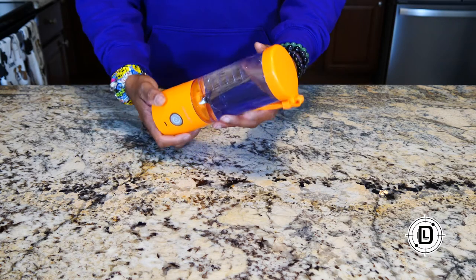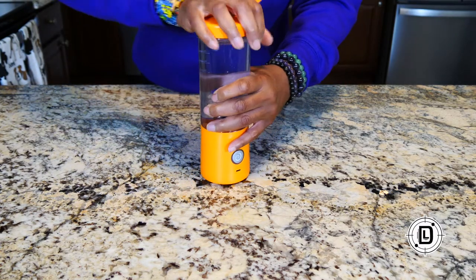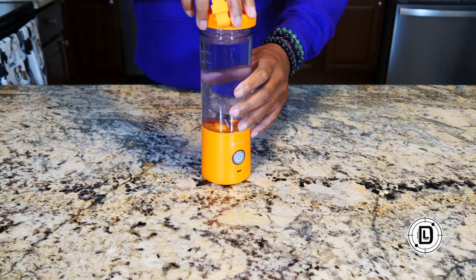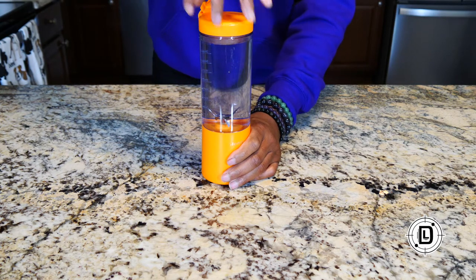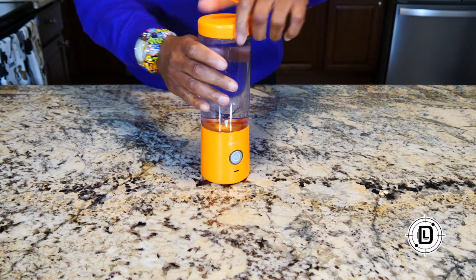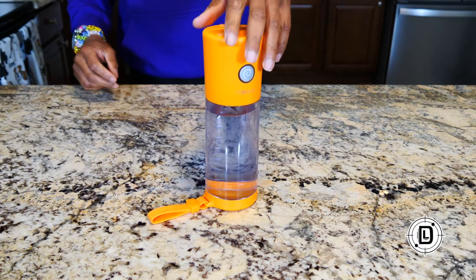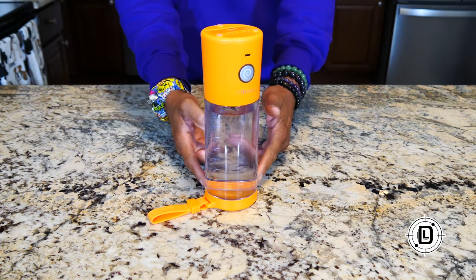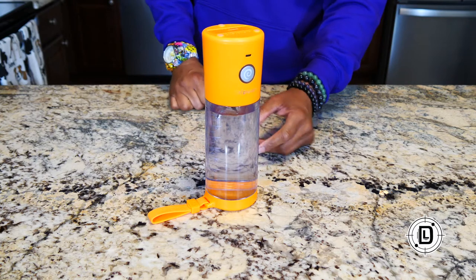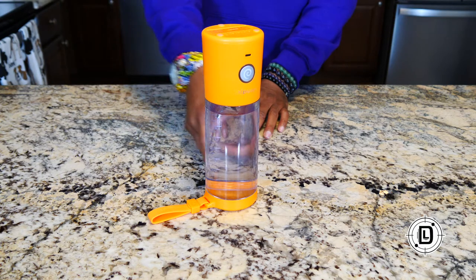Let's test out how leak proof this is. I'll show you how tight I'm actually putting this on — it's just normal tightening, not cranking it down. The seals are at the top lid and at the base where it unscrews. You just want to make sure the arrows are lined up when you put the base on. Those are the two places you could possibly have leaks.